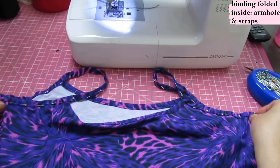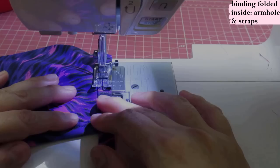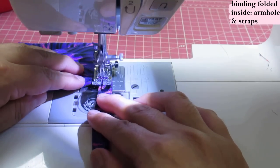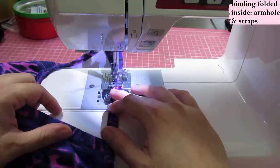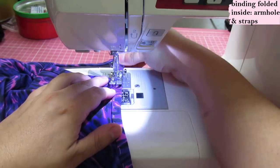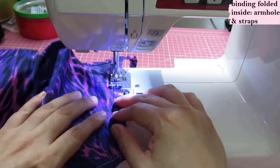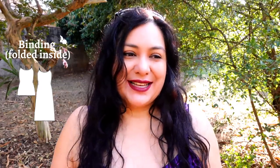For the binding on the partial armholes including the strap, it's all one continuous seam. After sewing the short armhole area, the long binding covers part of the armhole — I made this section a little shorter to pull into the body — then it goes off as the strap and catches the neckline on the other side. If you don't have a twin needle, you can use a regular jersey needle — a size 90 or 14 is good — with a narrow zigzag that looks like a straight stitch but allows stretch.